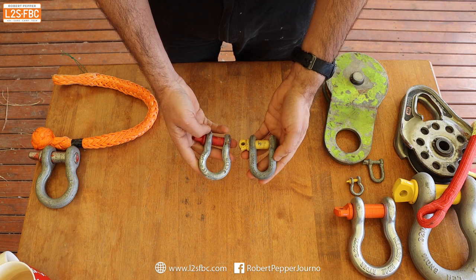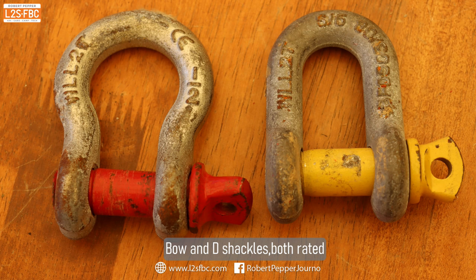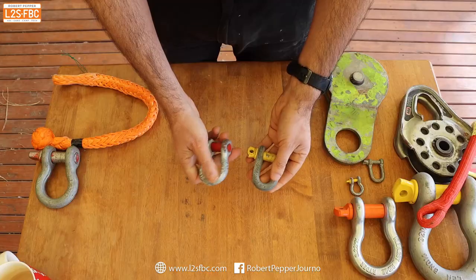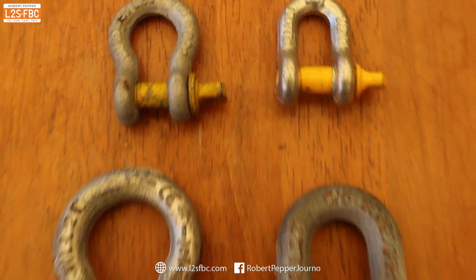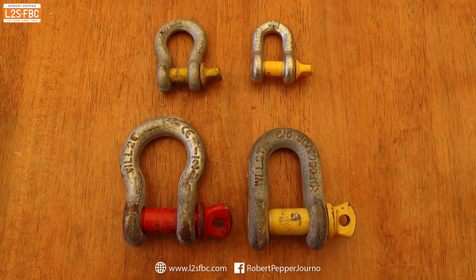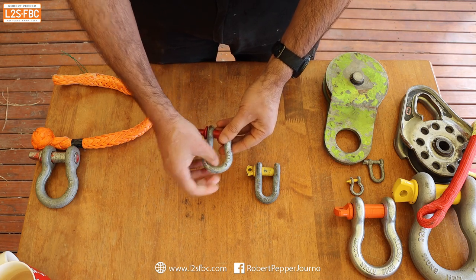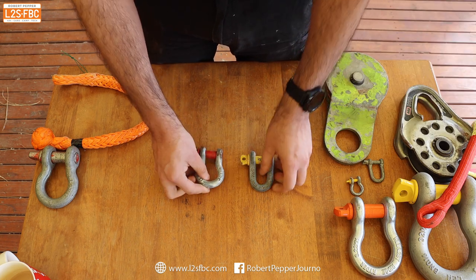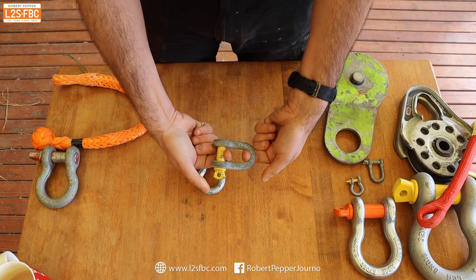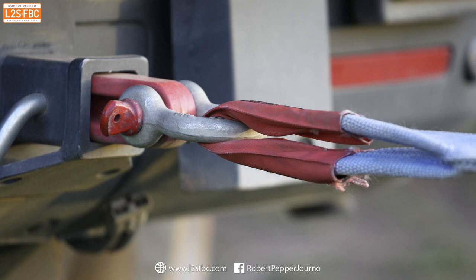D shackle versus bow shackle: both are rated shackles with different color pins and a greater pin diameter than the body. The difference is literally the shape. Bow shackles are used for four-wheel drive recovery because it's much easier to get a strap into the wider bow area, and also because bow shackles are designed for side loads, whereas D shackles are just for a straight pull.